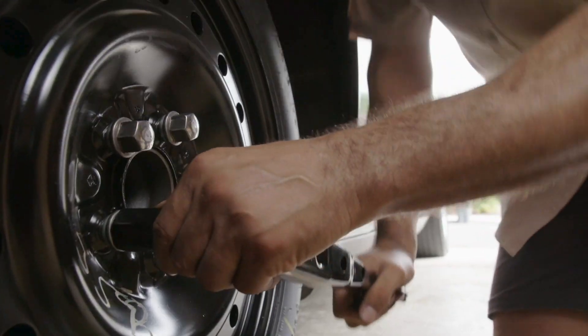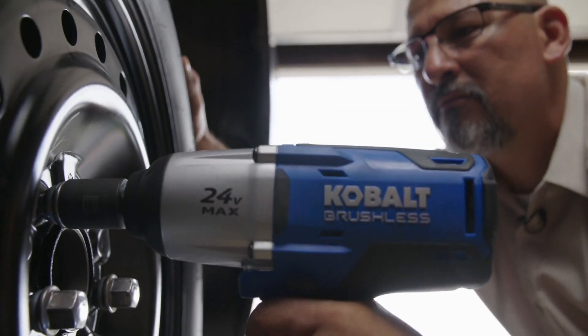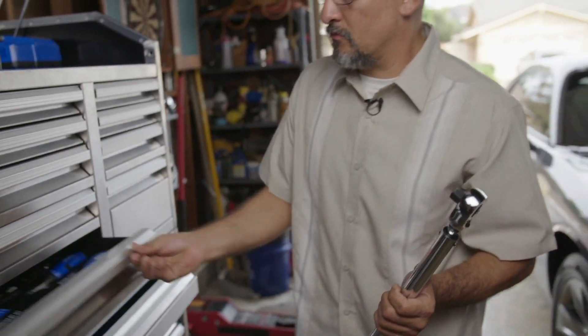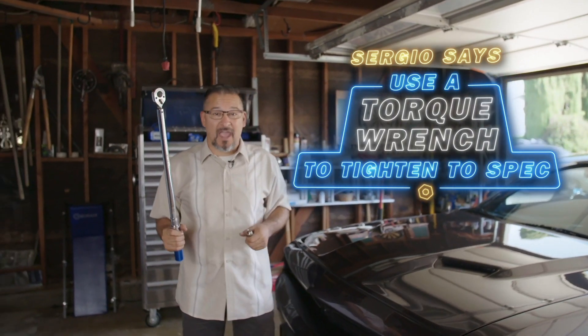Once on the ground you can tighten the wheel with a lug wrench or your impact wrench if you're at home in your garage. If you're at home there's an optional step you can take before hitting the road: if you want to make sure that the wheels are tight you can use a torque wrench to tighten them to spec.